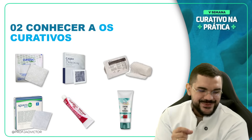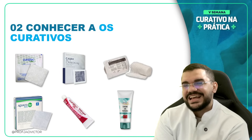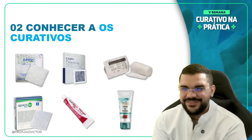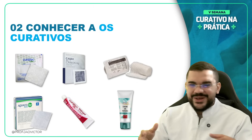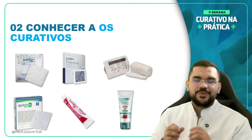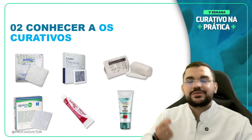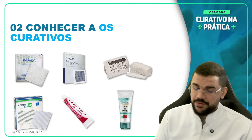No mercado, temos cerca de 7 mil curativos já disponíveis. Não precisa ficar doido tentando aprender todos os 7 mil curativos. Basta você aprender o básico, os mais utilizados e os que trazem mais resultados nas suas práticas. Eu vou falar de alguns curativos aqui com vocês — eu separei alguns para a gente conversar na aula de hoje.